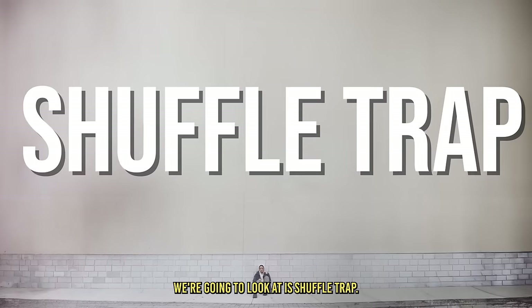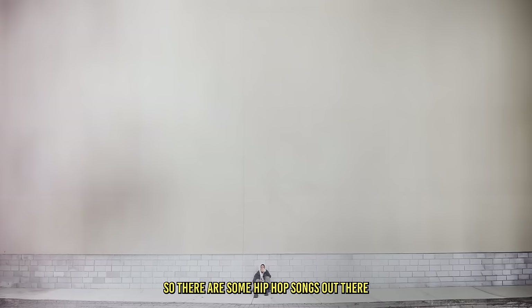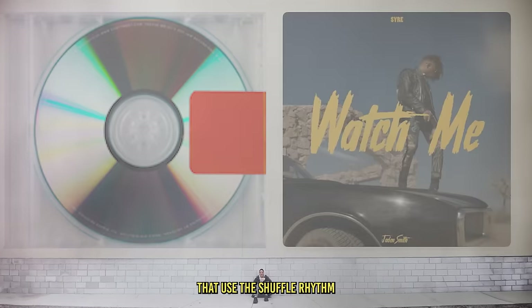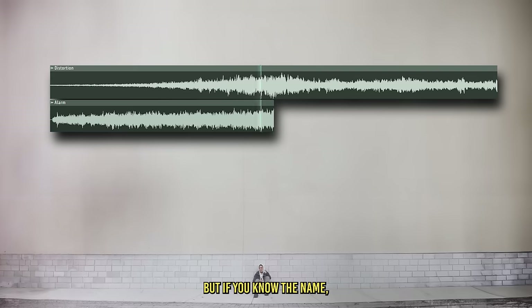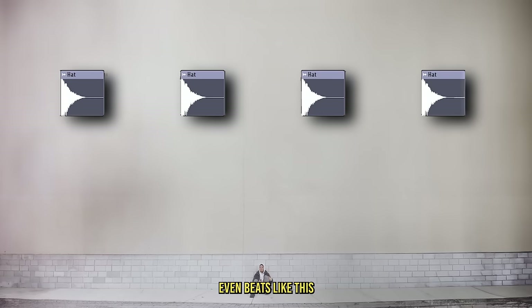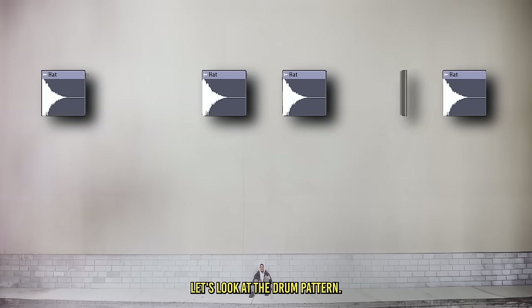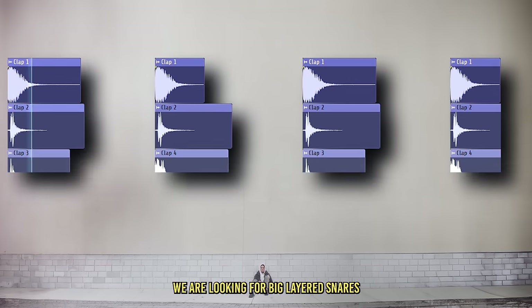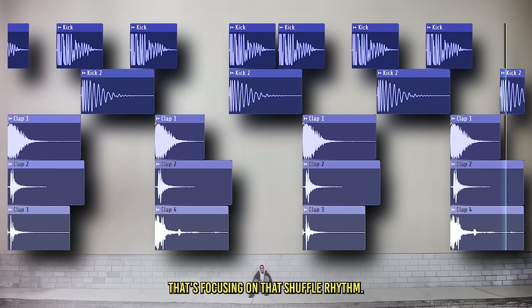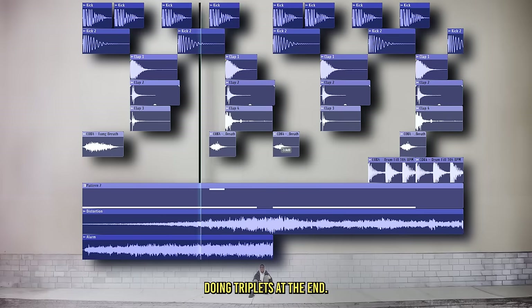The next genre we're going to look at is shuffle trap — I just made up that name, so if there's a real name for this, let me know. There are some hip-hop songs like 'Black Skinhead' or 'Watch Me' that use the shuffle rhythm combined with hip-hop elements. The shuffle rhythm takes even beats and creates an uneven long-short pattern. The snare is on the two and four with big layered snares, and the kick drum focuses on that shuffle rhythm. I also added some vocal effects for color and some toms doing triplets at the end.